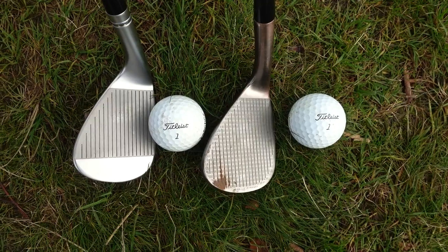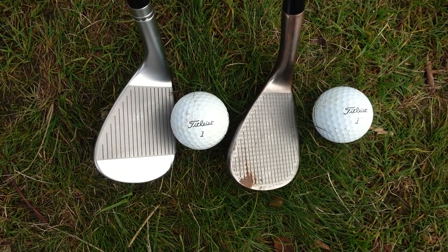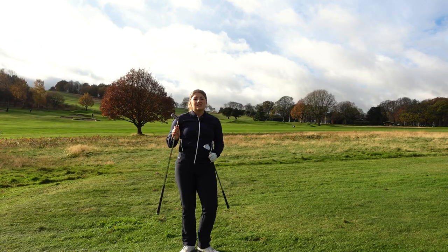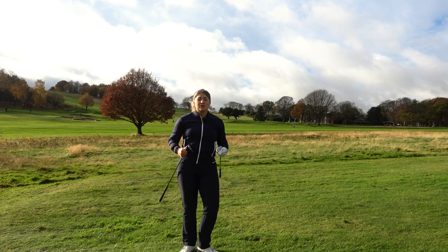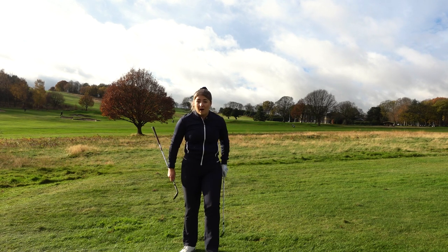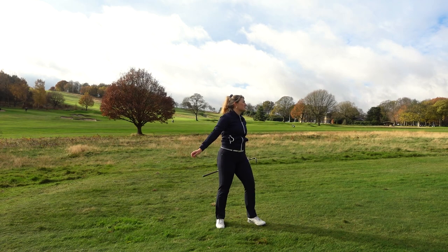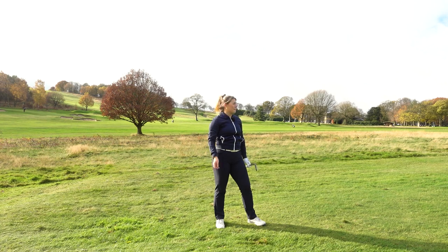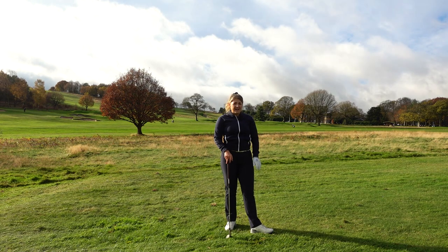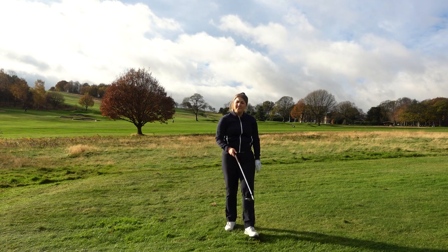Visually over the ball I wouldn't say there's that much difference in terms of shaping. Obviously we've got the full toe grooves on the high toe which is a visual difference, but the shaping is not drastically different. The biggest thing you're going to see is that the sole of the high toe is a lot bigger, which should give you a little bit more forgiveness in the strike if it's not perfect. So let's have a go and see how it feels comparatively.